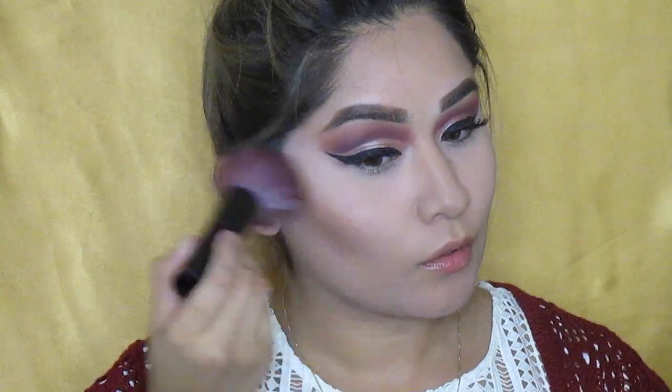For my blush, I'm going to be using one by Estee Lauder — I love this blush, it's a really pretty, natural-looking blush. It can be really expensive, but my mom gave me this and I decided to try it out and I loved it for this look.